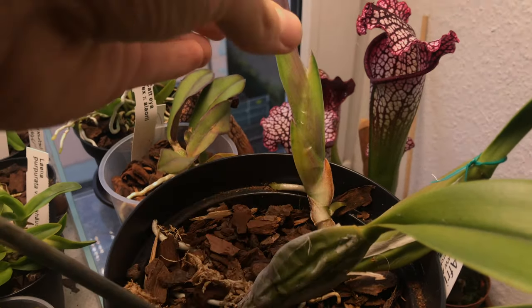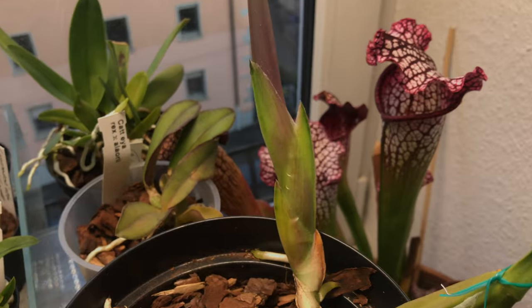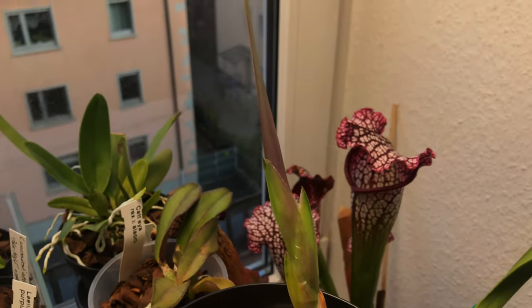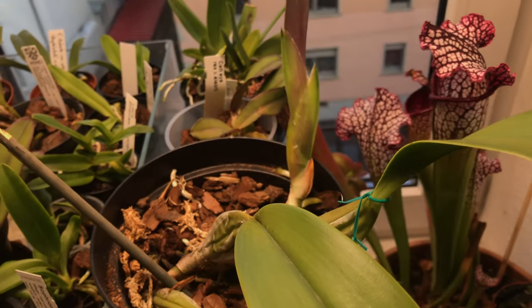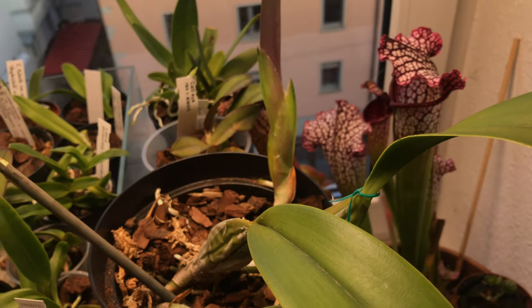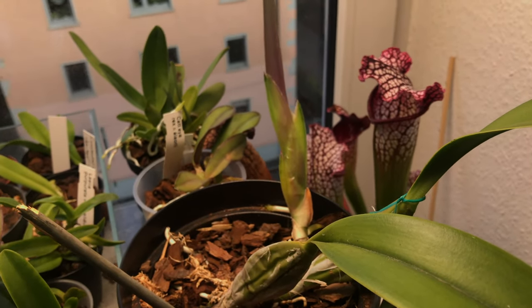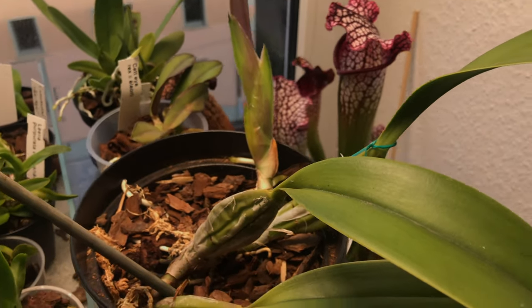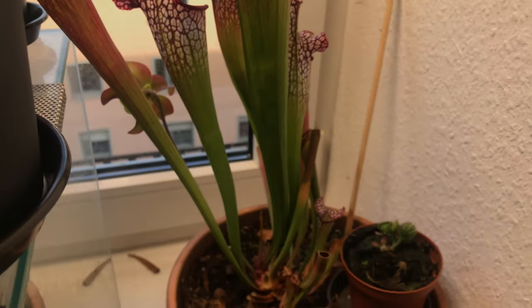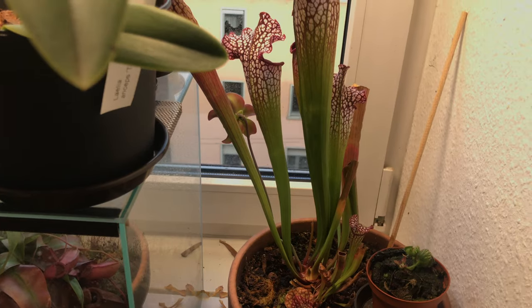The second Laelia anceps I got from Afri Orchids also started to put out a new growth. It's been working on this for a while, but there's a bump here in this growth, and I noticed this with the other Laelia anceps as well. So I think once this leaf opens I'm going to see a flower spike in here as well, and this would be the first time this plant blooms — which I'm so thrilled about. I did not expect any of the import plants to do anything for the next two years. To have the Laelia anceps all kind of put out a spike, even if they're not going to bloom in the end, is just so cool. And while we're talking about blooms, the Sarracenia also decided to bloom against my earlier prediction — a very very cute little flower.